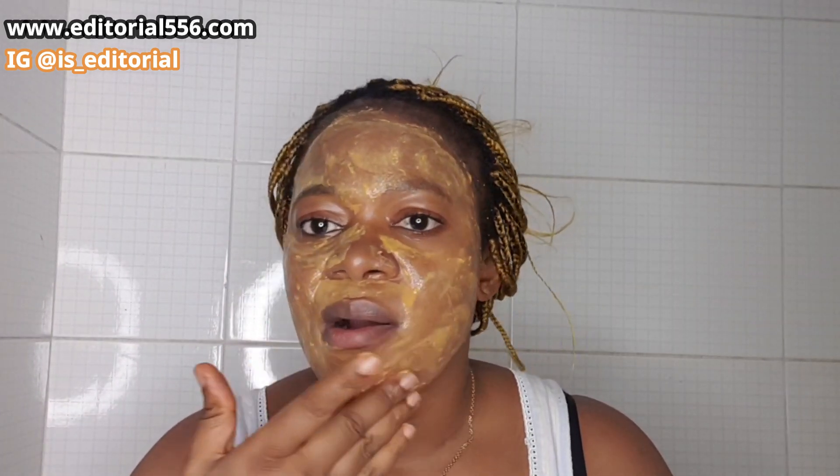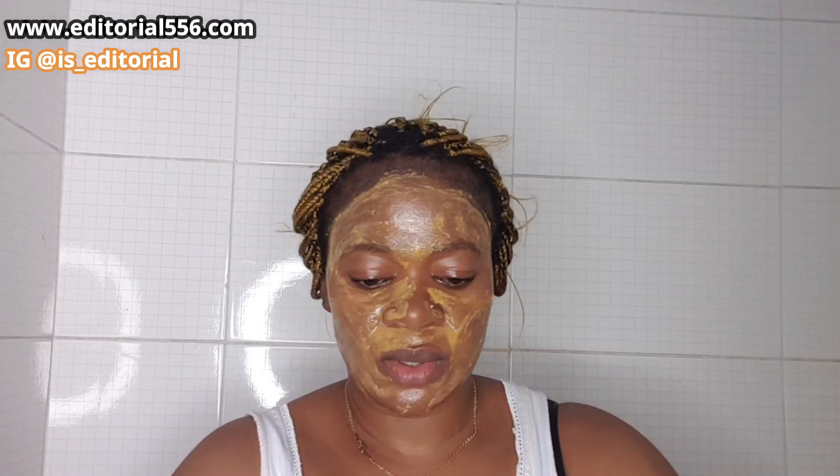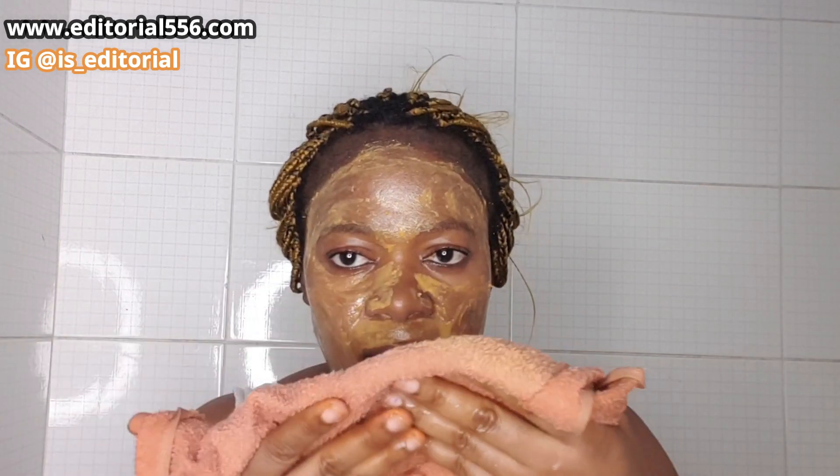You have to leave it on your skin for at least a few minutes. Do not allow it to dry — just leave it on a little longer and then wash it off. Before you wash it off, grab a warm towel — not hot, literally a warm towel — and then clean it off with the warm towel.